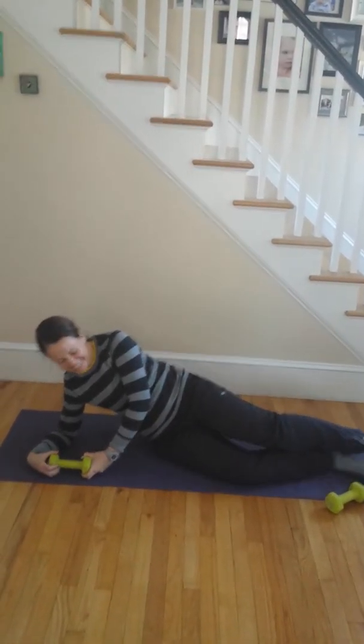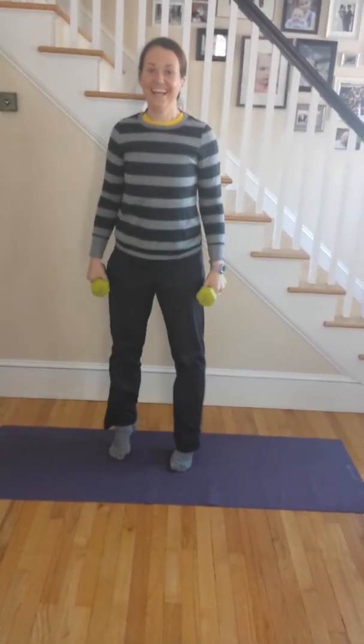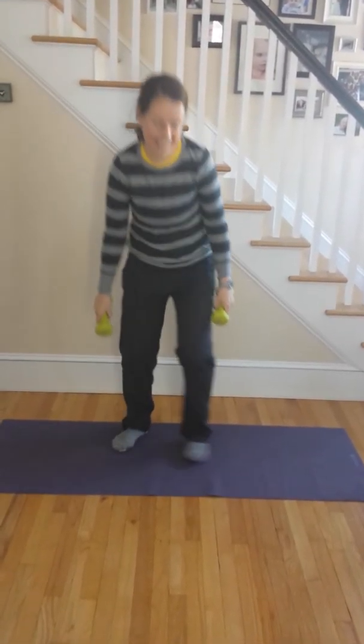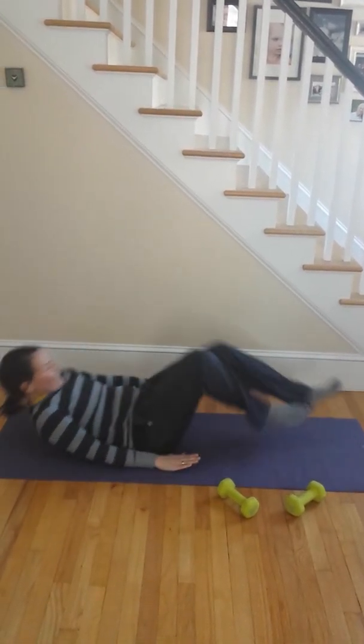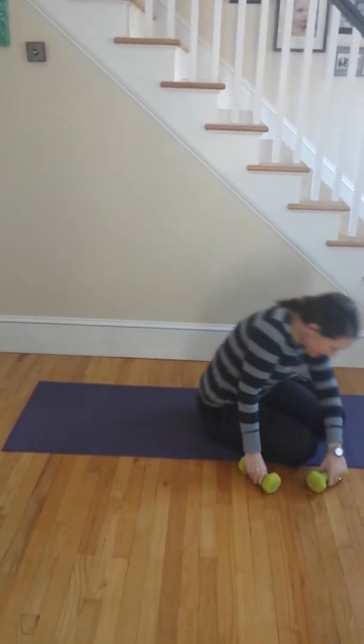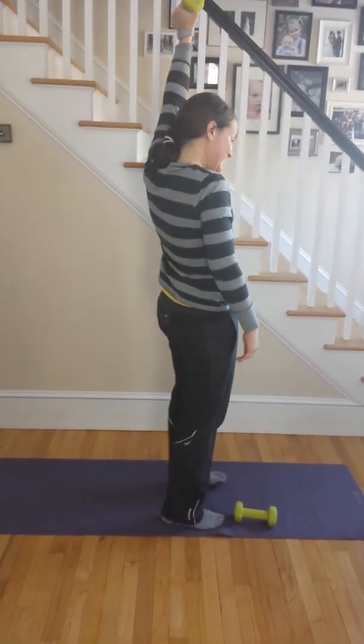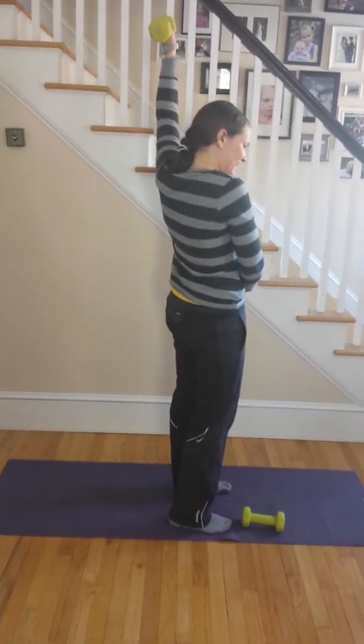Toe raises. Tabletop 100s. Tricep extensions — oh, that's like this. My belly's hanging out.